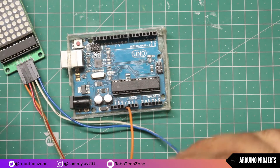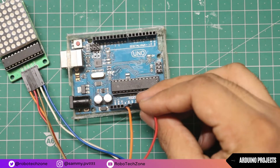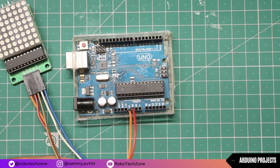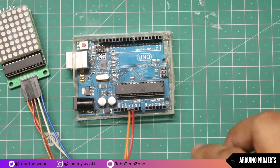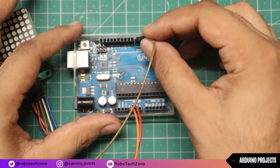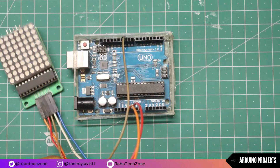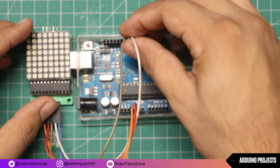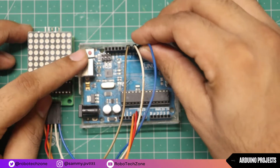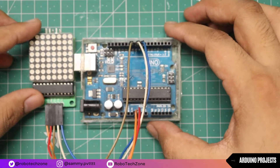Vcc of the matrix will be connected to the 5 volt pin of Arduino. Ground pin of the matrix will be connected to the ground pin of Arduino. Then the DIN pin will be connected to pin 10 of Arduino. CS pin will be connected to pin 9 of Arduino. And the last pin, CLK, will be connected to pin 8 of Arduino.